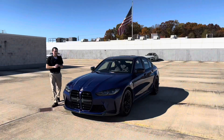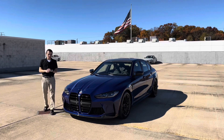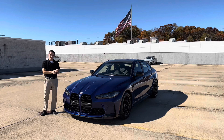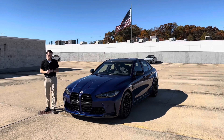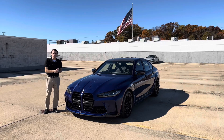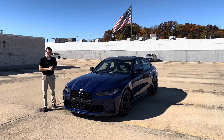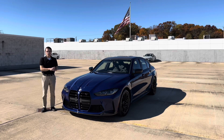That's going to do it for our walk around and overview of the M3 M50 Jahre edition. It is a cool and special car for BMW M to celebrate their 50th anniversary. M has had a storied history and it's always nice when they commemorate that. Really happy we got to share this car with you guys. If you enjoyed the video, please drop a like and consider subscribing. Follow us on Instagram, Facebook, and TikTok at BMW of Morristown, or come visit us at 111 Ridgedale in Morristown, New Jersey. Thanks for watching and we'll see you in the next one.